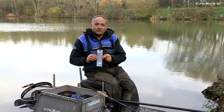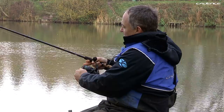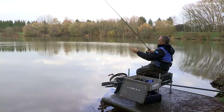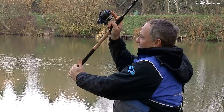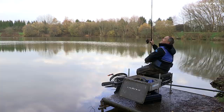For casting a waggler on a still water, the most efficient method is the standard overhead cast. Open the bail arm in the normal way, trapping the line with your finger on the spool. Bring the float behind you and use both hands — the top hand pushes and the bottom hand pulls. Look where you want to cast, swing the float behind you, then smoothly push and pull to cast the float into position.